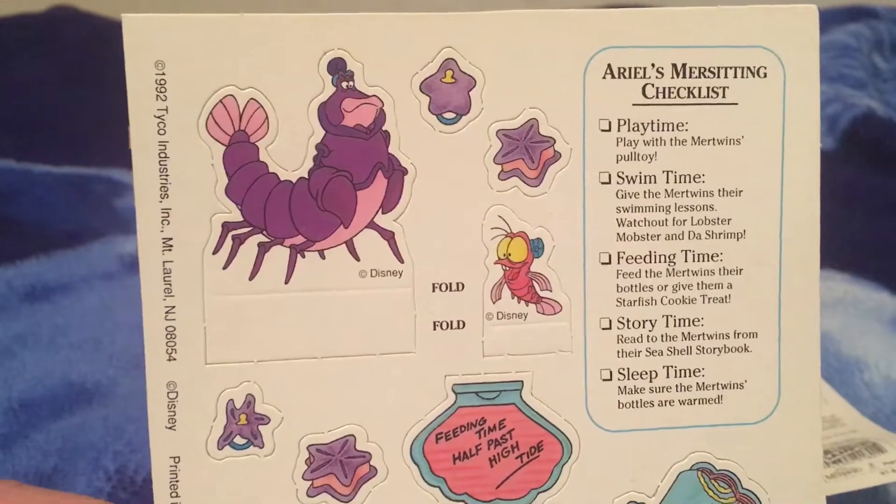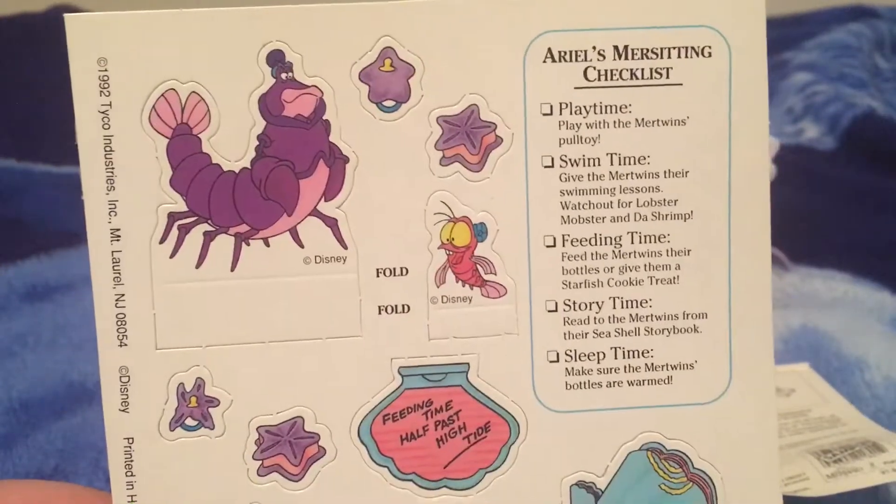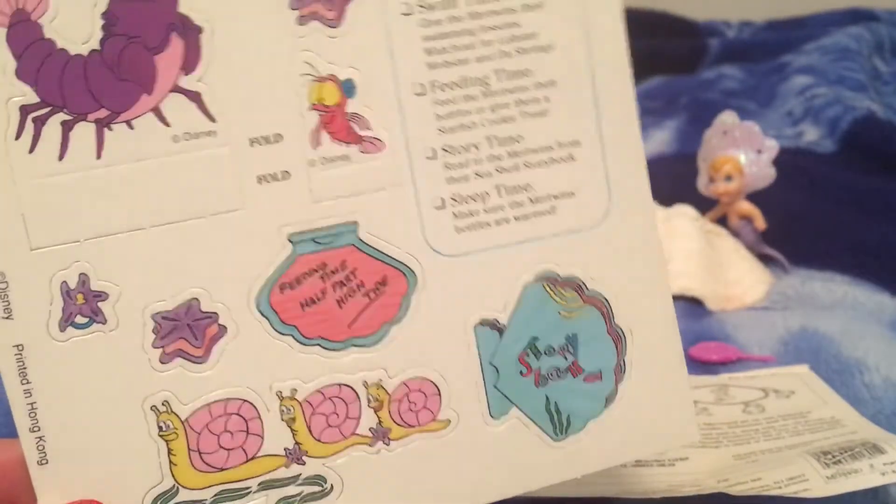I kind of wanted to pop these out but at the same time, from a collector's standpoint, I did not. So I think I'm gonna go ahead and keep them on the cardboard.